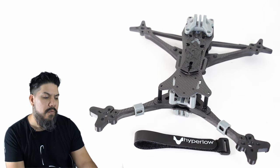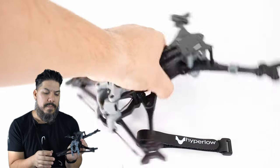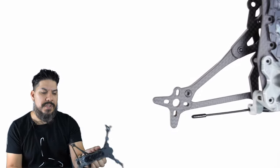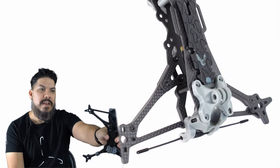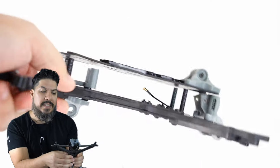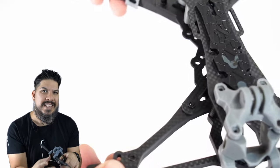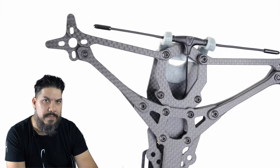This frame gives you a good all-around mix, prioritizing the flight feel but also giving you a high level of component protection. It uses a variation of the floss arm design, which is still one of the best motor protection options on the market. In addition to that, the camera is actually mounted on this front bumper piece, which is a separate piece from the rest of the frame — and notably, it's five millimeters thick, so it's much thicker than the thinner carbon sheets used elsewhere.